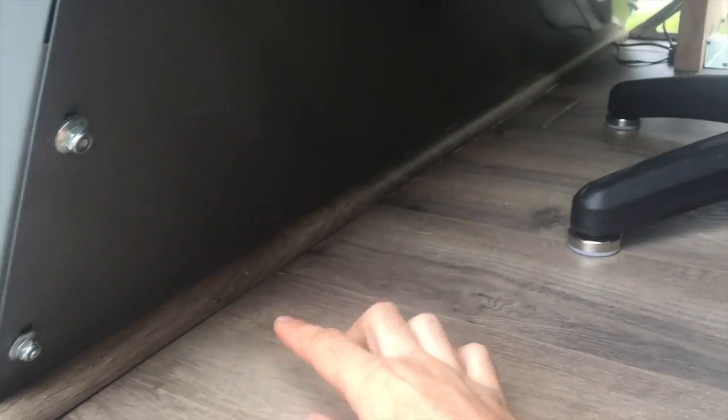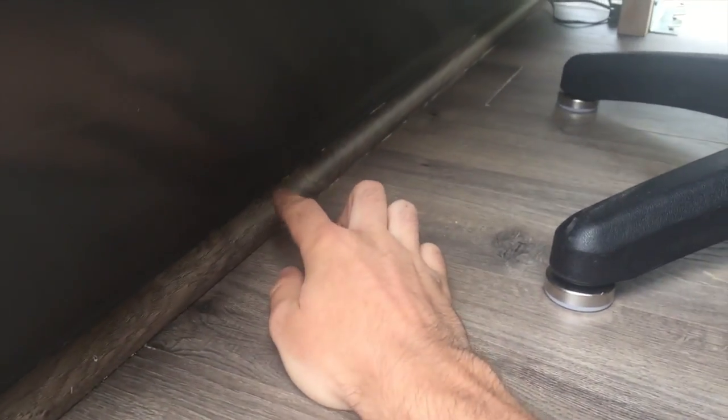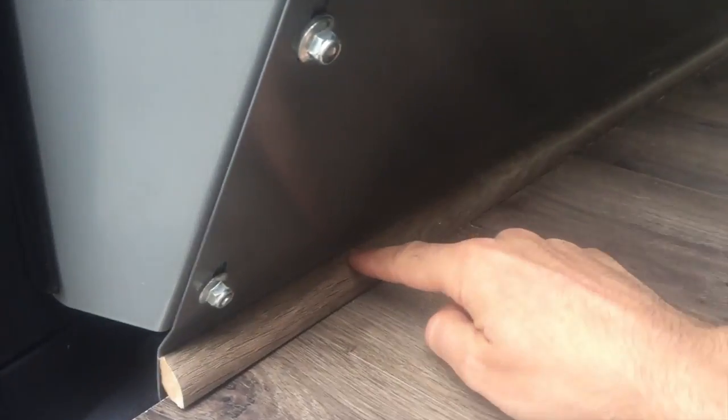Wherever you buy your plank flooring, they should also sell matching trim. I installed the last piece of trim here to cover up the exposed edges of the plank flooring, and I only had to use gorilla glue to install it. It works and looks great.